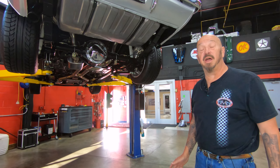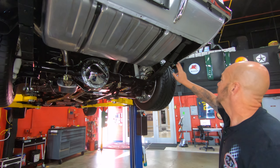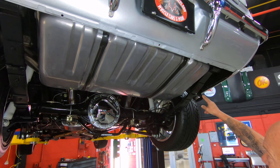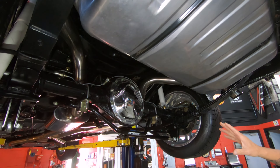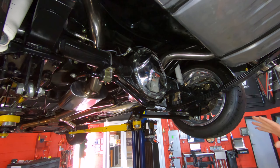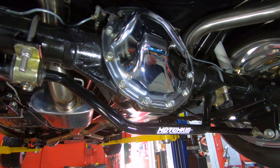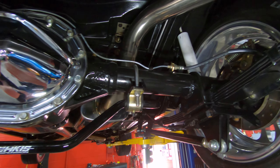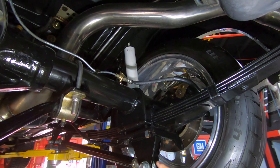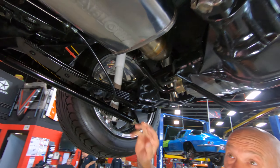We are underneath this Camaro now and it is pretty under here too. You can see it's got a brand new tank, brand new exhaust — looks like stainless, all mandrel bent. We've got a 12-bolt rear end, 3.73 gear and it is posi. We've got a Hotchkiss sway bar back here, fairly new shocks, and we do have disc brakes out back. And then we also have Caltracs on this baby so we can put some of that horsepower to the ground.